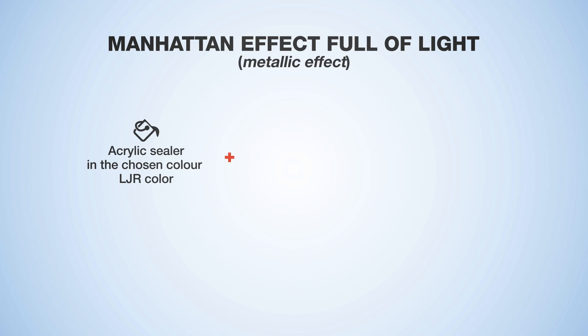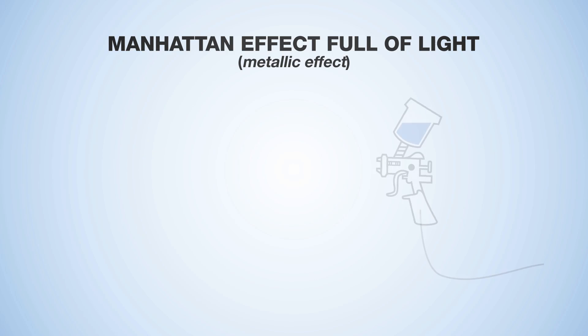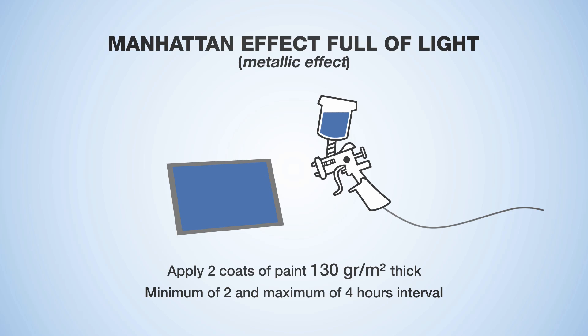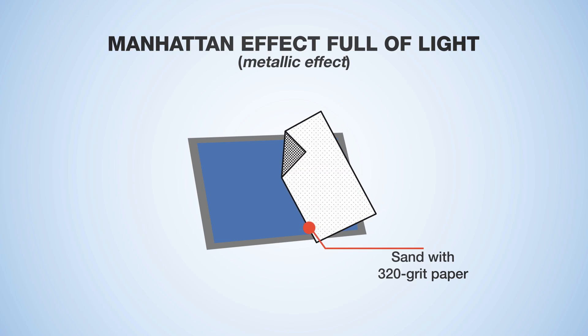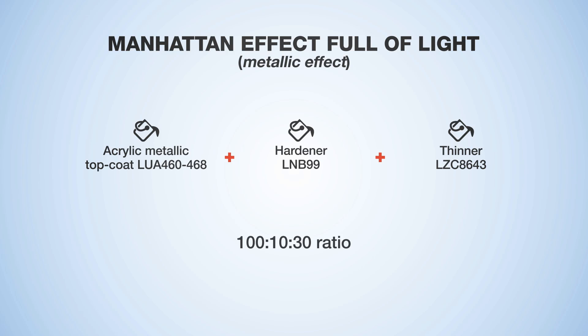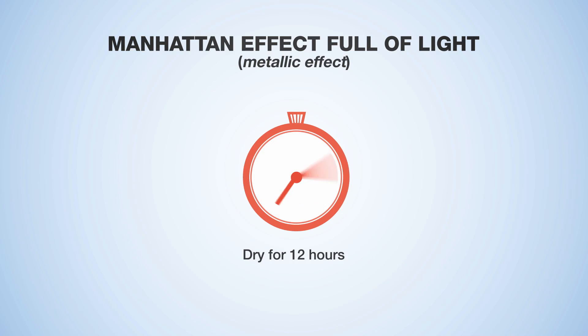Mix the acrylic sealer in the chosen colour with hardener and thinner at a 100 to 10 to 30 ratio. Evenly apply two coats of paint with an interval of at least two and up to four hours. Let dry for about 12 hours, then sand with 320 grit paper. Mix the top coat with hardener and thinner at a 100 to 10 to 30 ratio. Apply evenly in a 130 grams per metre squared thickness coat. Complete drying is reached in 12 hours.